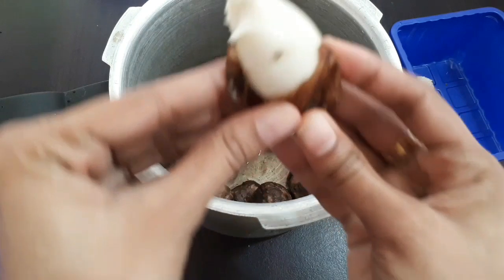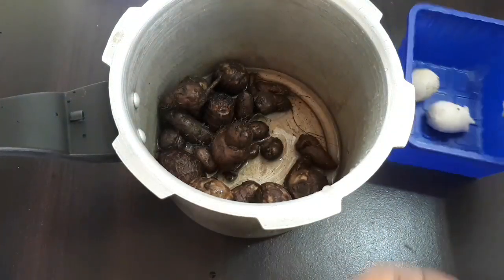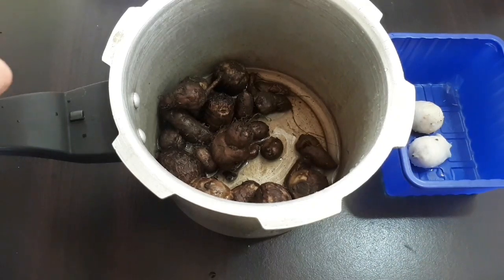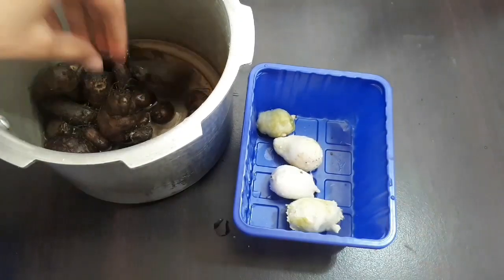Let's put the chicken in the middle. Let's do the chicken halfway. Let's cook the chicken in the middle.